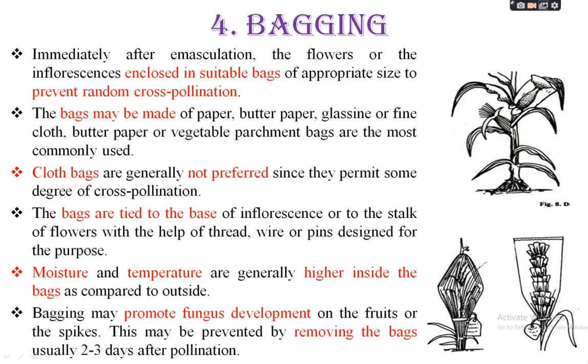The bags may be made of paper, butter paper, glassine, or fine cloth. Butter paper or vegetable parchment bags are most commonly used. Paper bags, glassine, or fine cloth bags are utilized in some cases. In majority of cases, polythene bags are also used. Butter paper or vegetable parchment bags are most suitable for common utilization. Cloth bags are generally not preferred since they permit some degree of cross-pollination.